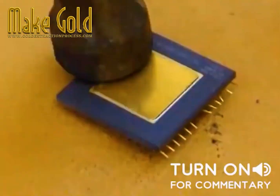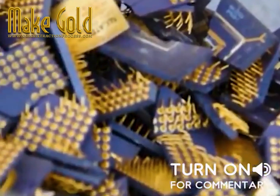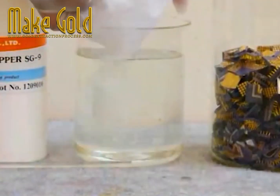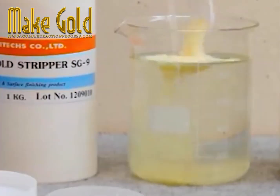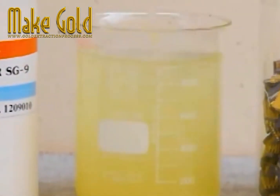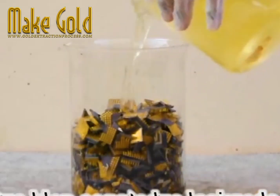Did you know that there's actual gold in your computer parts and cell phone parts? They know it over at the Archimedes channel and they're walking us through one process by which they extract it.